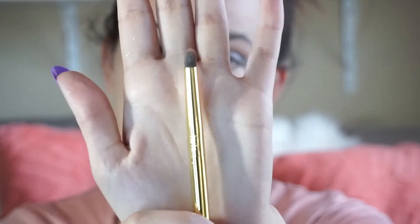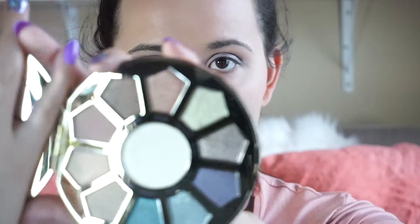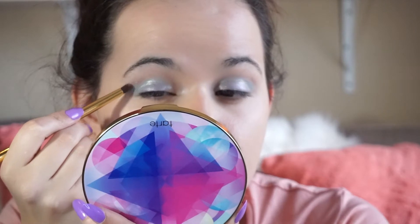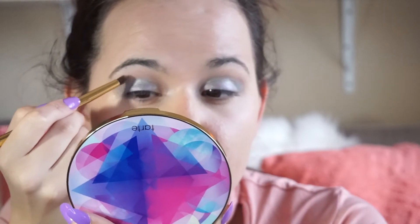Now we're going to use a bullet brush by Tarte. And I'm going to use the color Marvel, which is like a yellow shimmery color. I'm going to take that gold, yellow shimmery color and I'm going to just use it in the top and the side of my eye to brighten that color up.